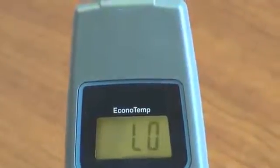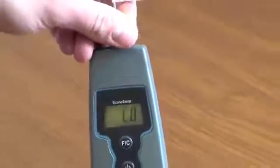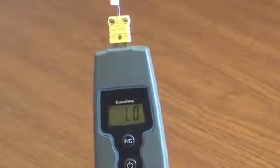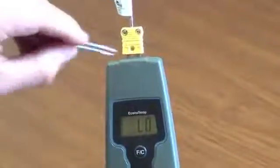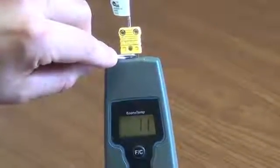Look at the screen. If the screen still displays low, then your probe could be damaged. To test the probe, pull the plug out of the connector halfway so the prongs are showing.